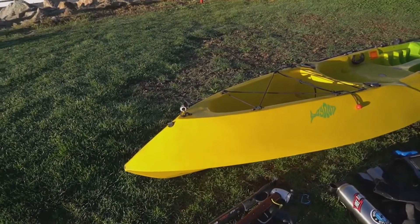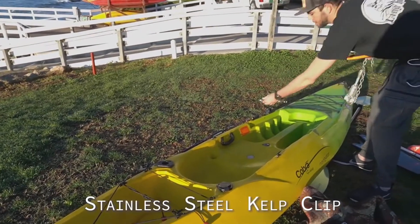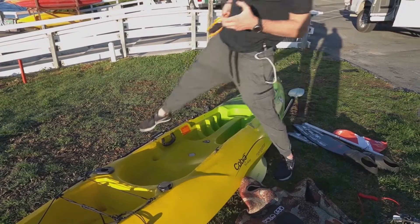There are two ways to anchor your kayak. The first one's really simple — it's just a kelp clip, which goes on the front. I paddle up next to some kelp and clip it on, and that's all you need to do there.